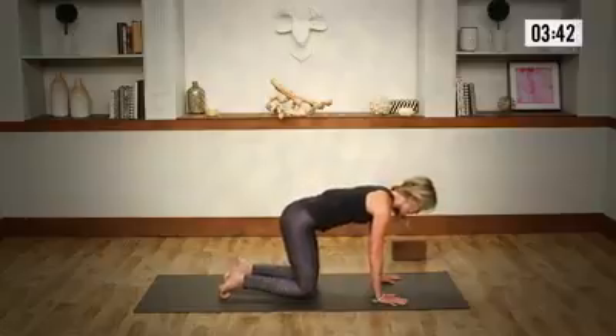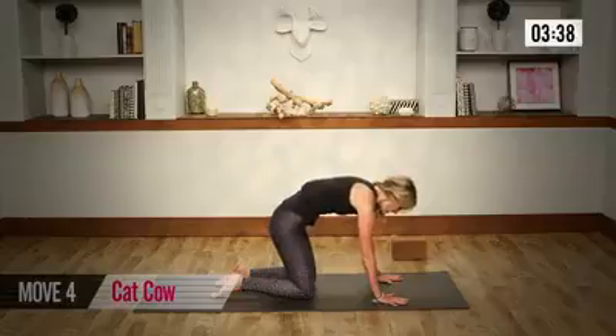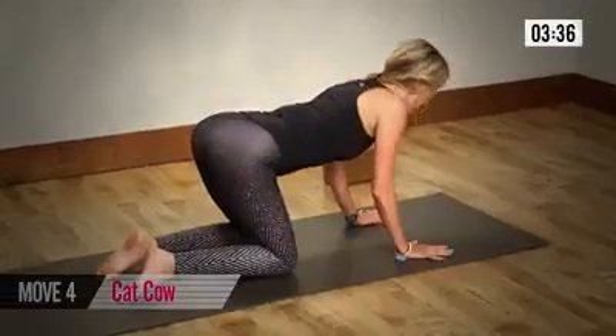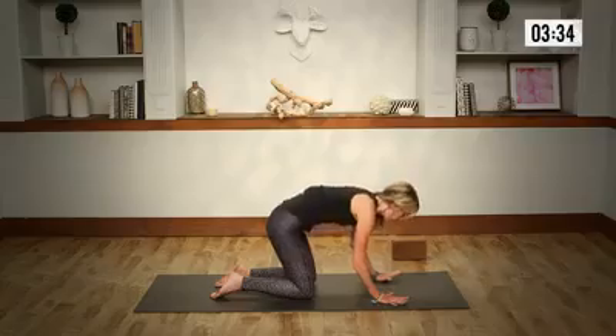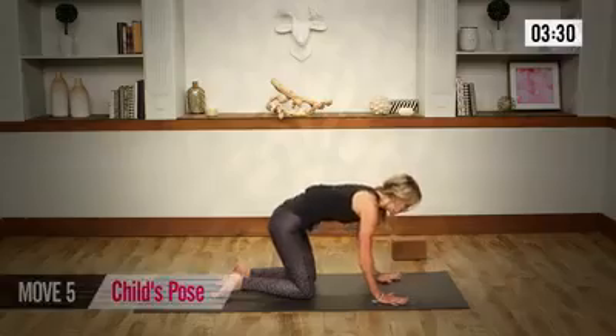Lowering to the mat at all fours. For a cat-cow, drop the belly, gaze forward. Round the spine, chin to chest. And then drop the belly and round forward. And release. Last one here — inhale, and as you exhale, round.